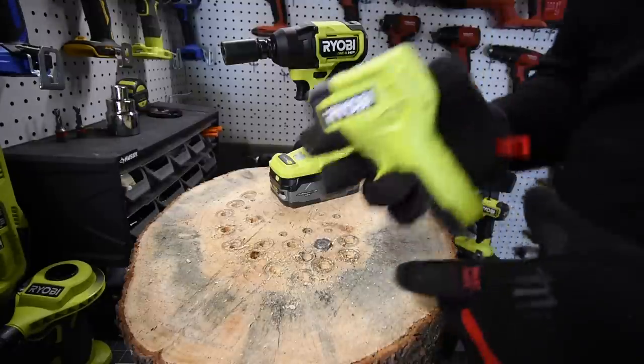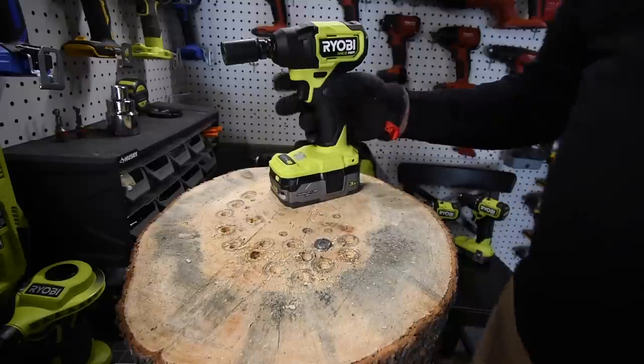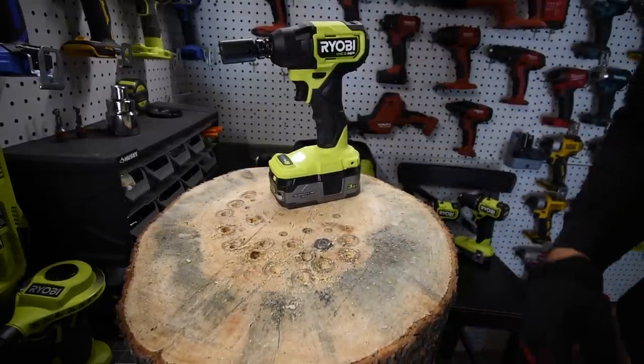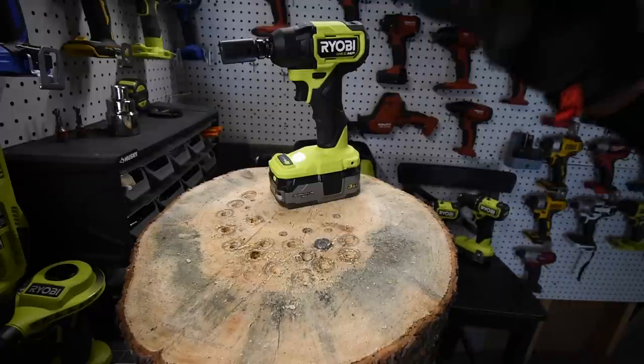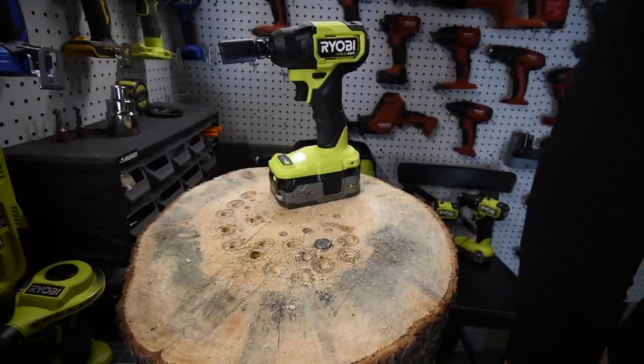Let's do the temperature on this really quick — 124, 125, 125 degrees. I'm going to let these cool down for a little bit. I want to take these apart and swap out the anvil.